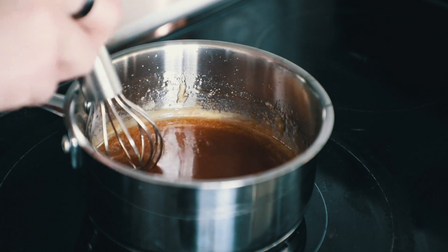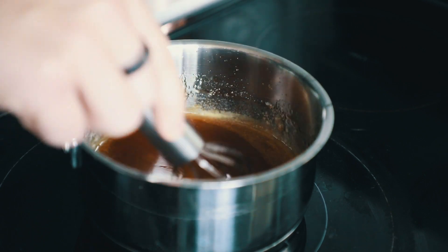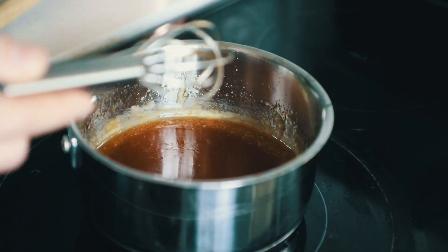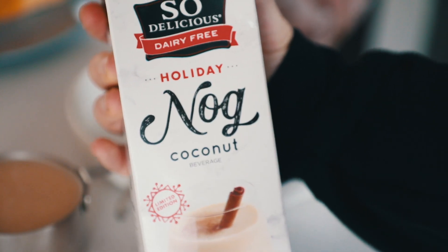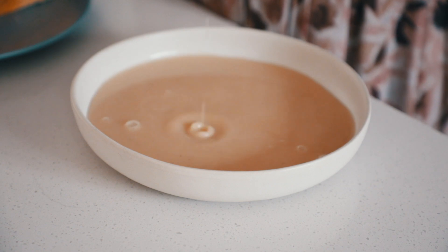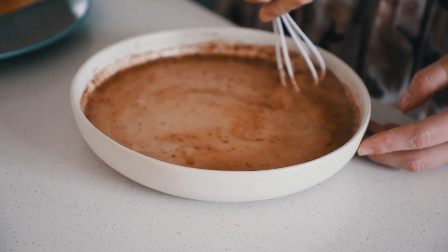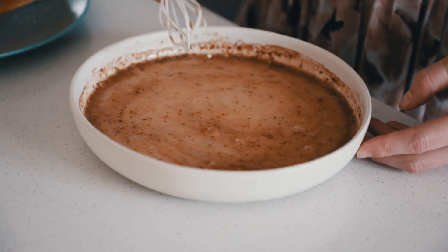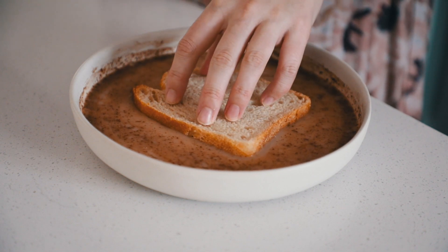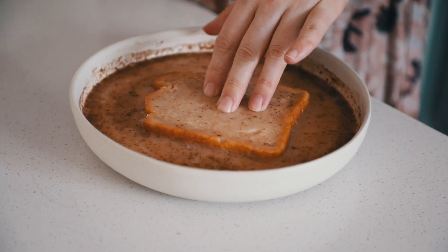Moving on to the French toast — this recipe could not be easier. Take some vegan holiday nog; I'm using the So Delicious coconut nog, which is pretty famous. Add that to a shallow bowl or a plate with edges, then add in your cinnamon and whisk until combined. Then take some sturdy bread that is a little bit stale, so that it holds its shape better — if it's too soft it will get soggy. Just dip the bread in just like you would with regular French toast batter.